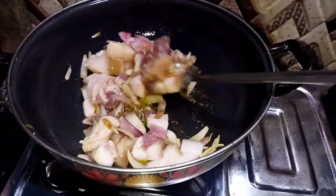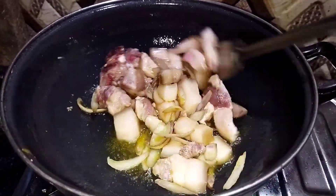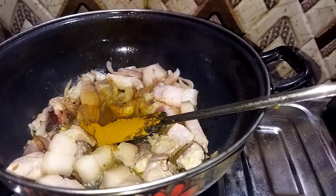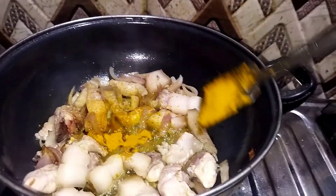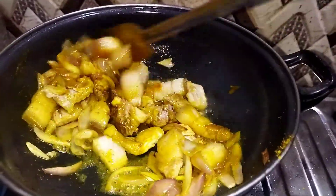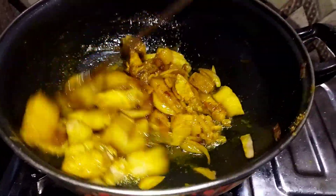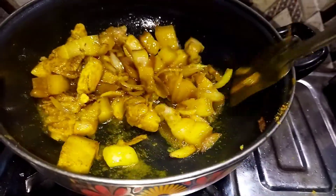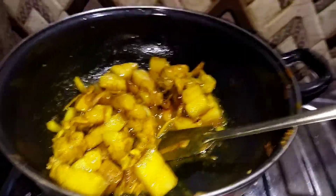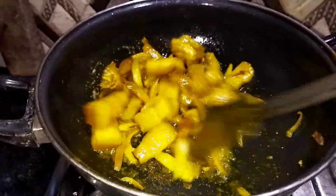It's a golden color. I will give you the taste that I have used. It's been a mess for 7 minutes.